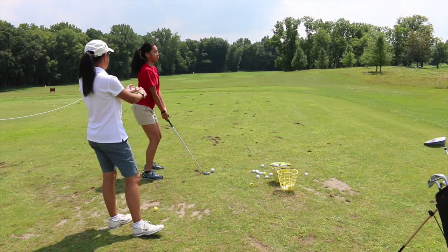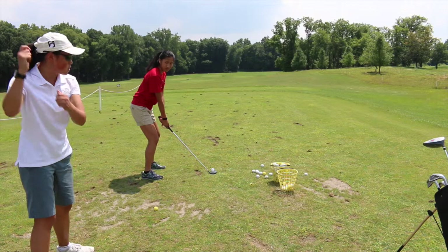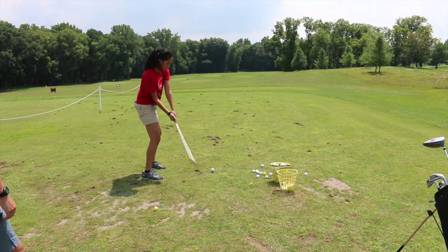PGA: Posture, Grip, Aim. Posture should kind of be like you're in a defensive position, but not a lot. The swing motion is like a clock or a pendulum — one, two. You just let the hands come down. If you try to push the hands, you're trying too hard. Just let the hands come down.